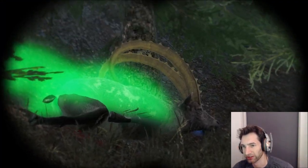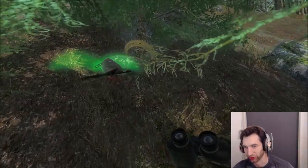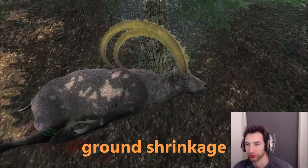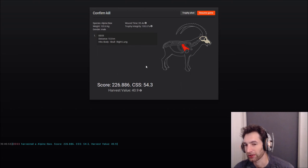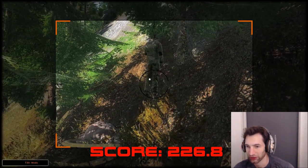We missed the first shot but getting closer now he actually looks bigger — his bases are huge through the binoculars. He might go 250s. We hit him in the skull and right lung, and he scores 226.8. He has big bases but the main beams don't go back far enough — to get 250-plus they have to reach basically to the hind quarter. Still an awesome ibex and the first trophy of the hunt.